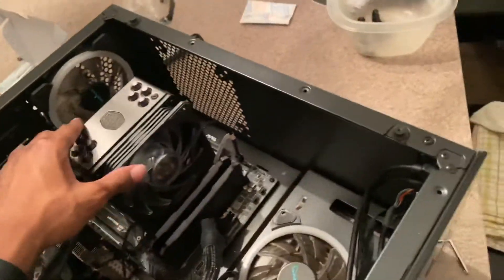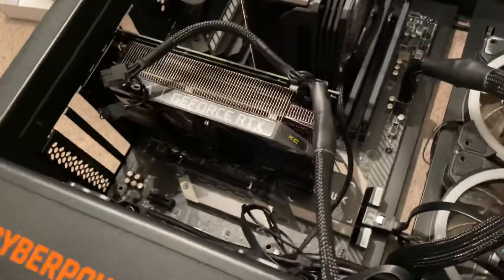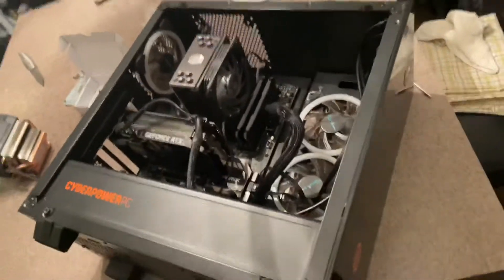Screws are fixed and we're going to go test it now — see what it does and what it looks like.